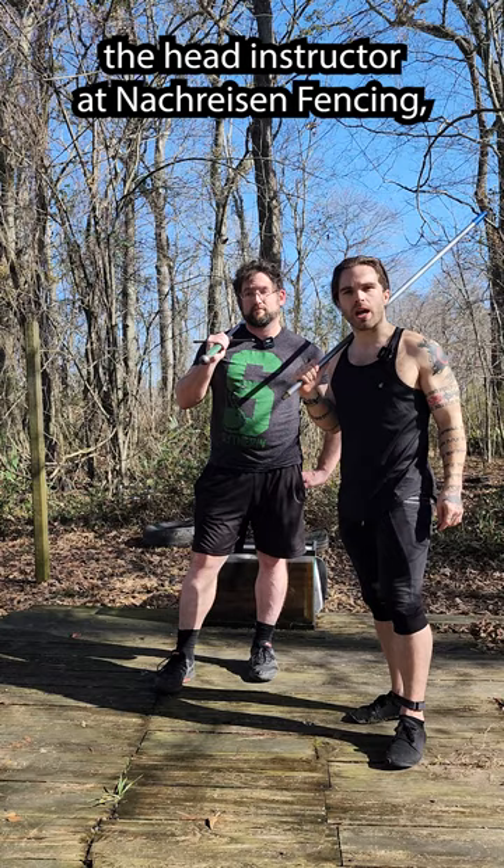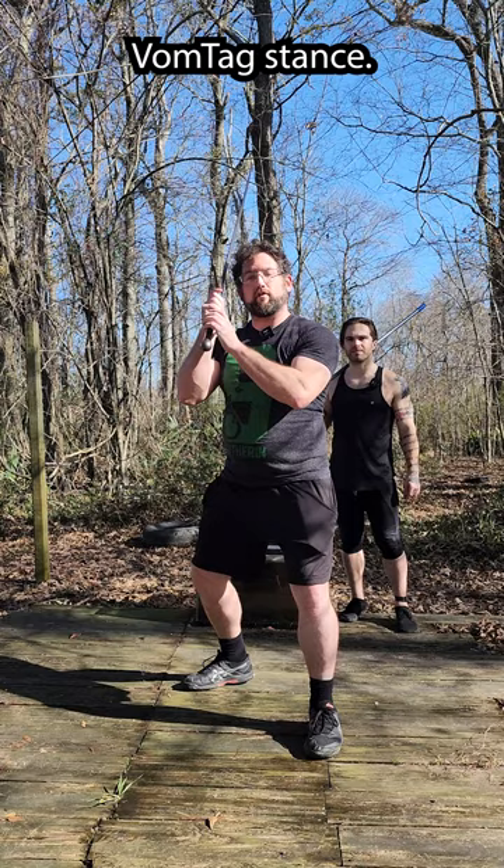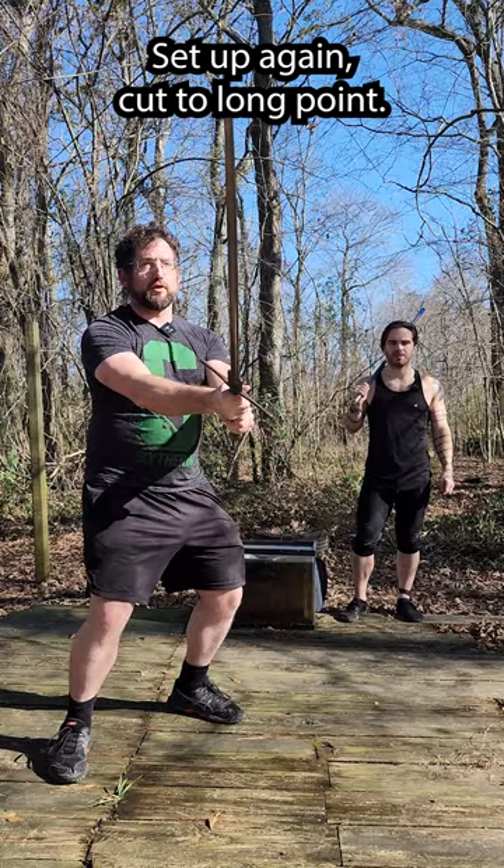Hi guys, part one of the drill. Come up into your standard volumptatic stance. We're going to throw a cut to long point — that's number one. Set up again, cut to long point.